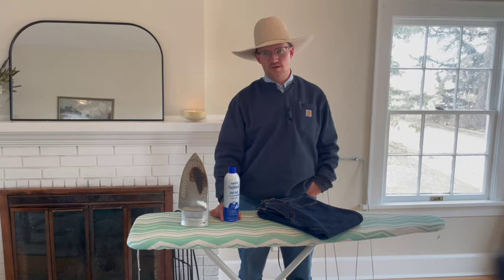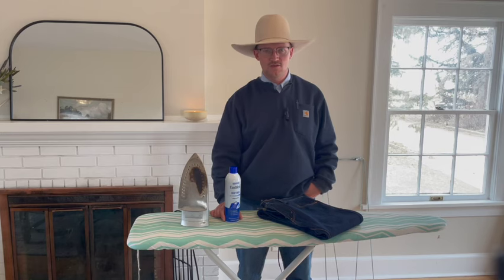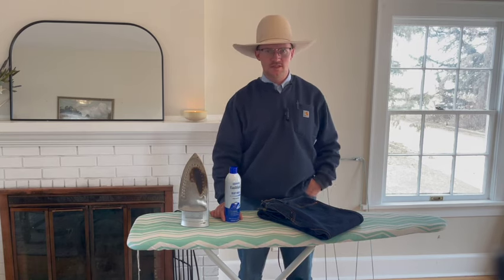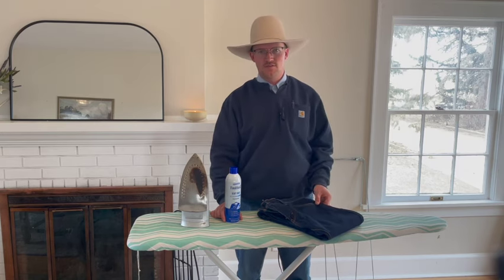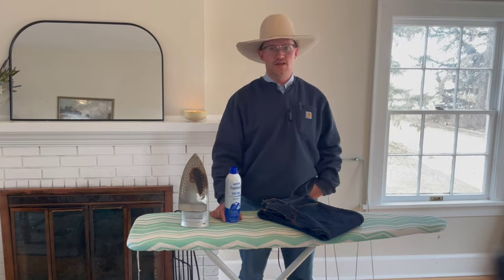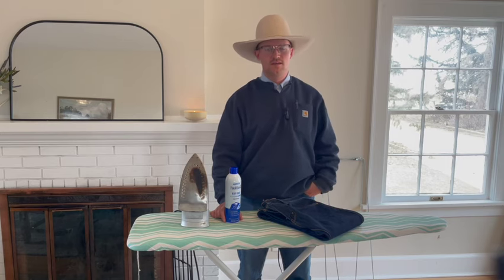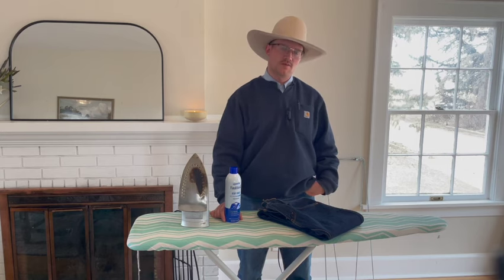We're going to starch jeans. Why would you starch jeans? One reason is it's expensive at a dry cleaner and maybe you want to do it cheaper. Two, it's a good way to make jeans look nicer at home — for different events where you need something more than just an ironed and cleaned jean. If you like this video, go ahead and click subscribe and hit like, and put any requests in the comments.